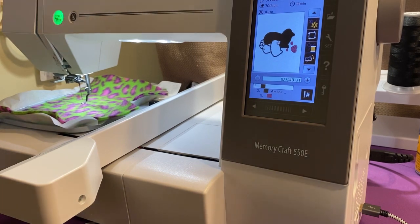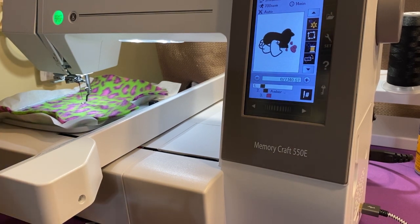Hi you guys, I am back with another video. Welcome to our channel. We are going to try to make ourselves a lined beanie, but first we must embroider it. Of course, it would not be normal not to embroider something.